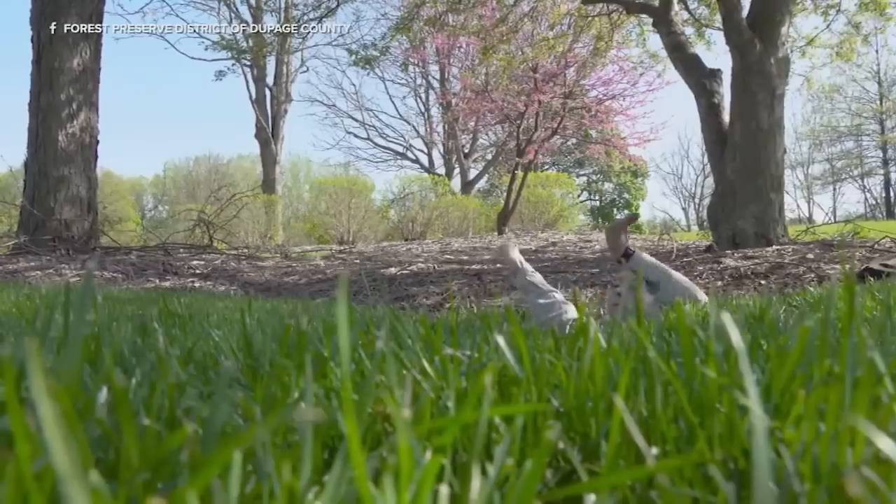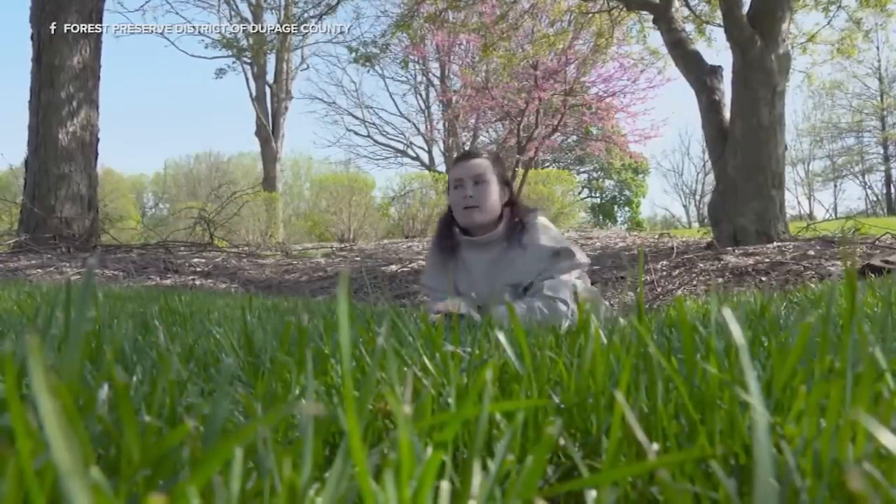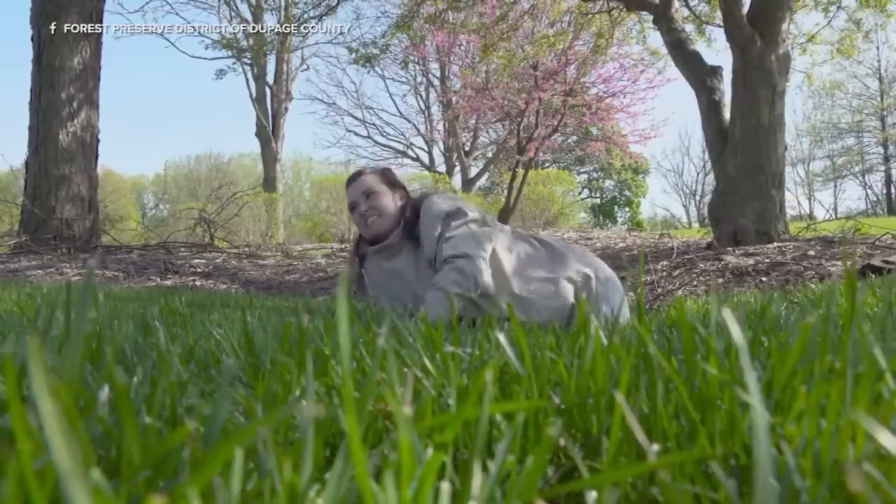They'll hang out there, feeding and growing for the next 17 years. Then in that 17th year, they will emerge — the nymphs come back up to the surface of the soil — and the process starts over again.